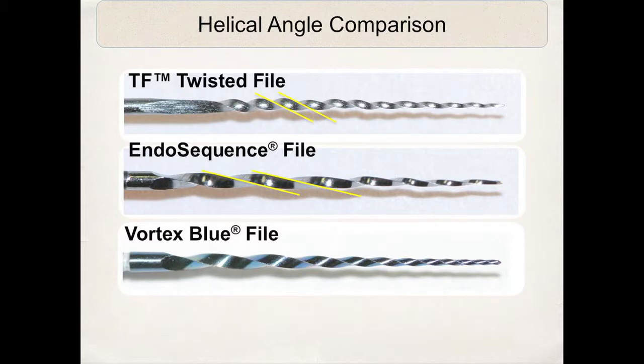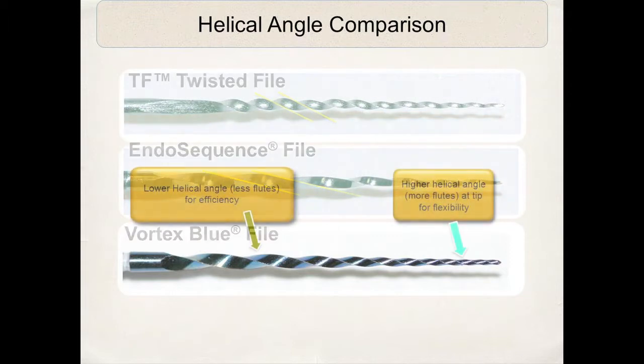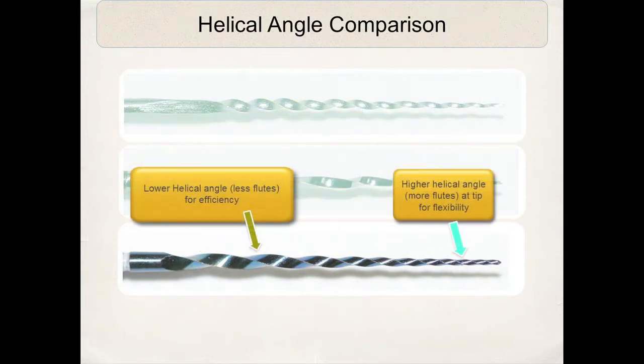You can see the Twisted file has a lot of flutes or spirals with an increased helical angle — the angle at which the cutting blade comes off the center axis of a file. The Endosequence has a decreased helical angle with less flutes. The Vortex Blue has a higher helical angle at the tip with more flutes, adding to more flexibility, with a lower helical angle in the mid-file and coronal section, and a pinpoint contact between the actual file and the dentinal wall.